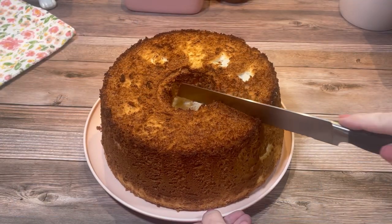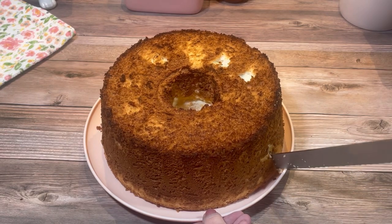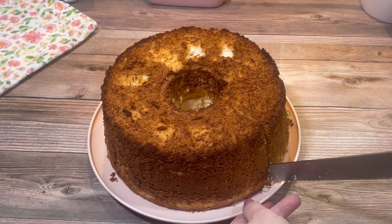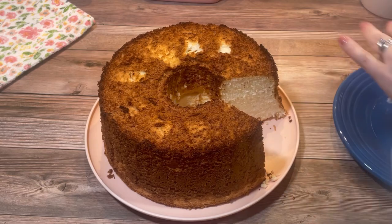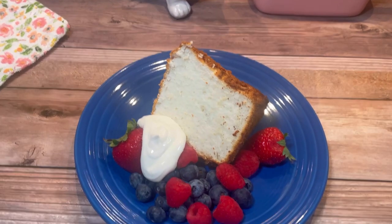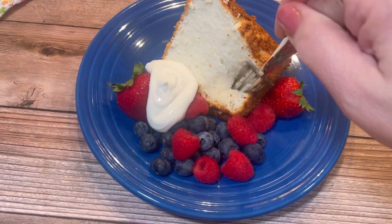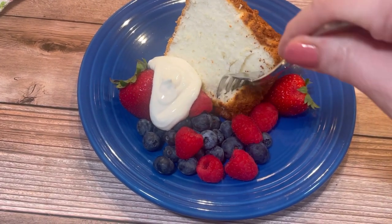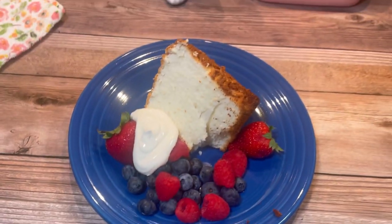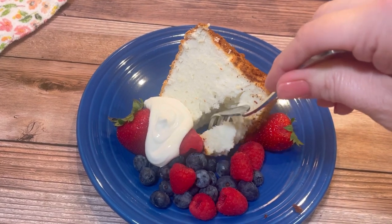After that it was ready to slice using a serrated knife. I served it with some slightly whipped cream and fresh berries. You could also glaze it, frost it, or serve it with chocolate sauce. However you serve it, it's light, fluffy, and delicious — and absolutely worth the effort.